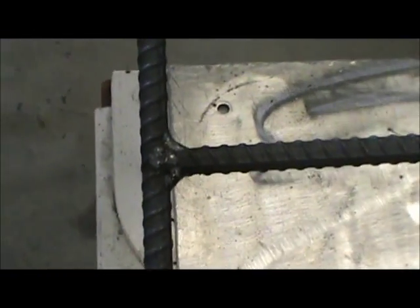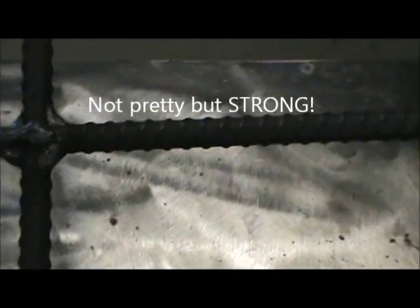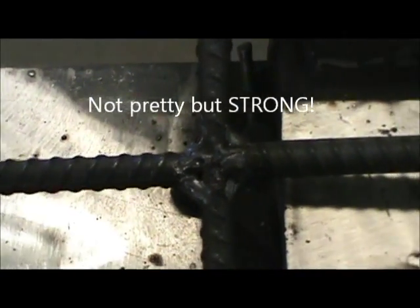I wanted to show here that I've done top and bottom fillet welds as well as the butt welds. I guarantee you cannot break this.